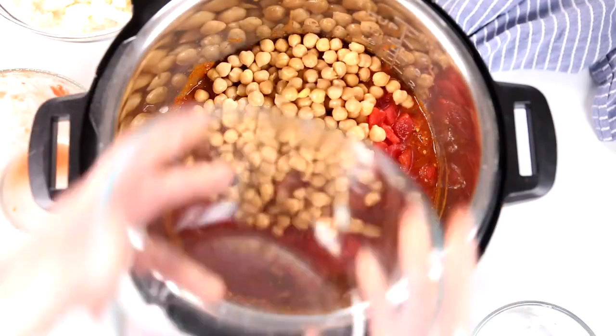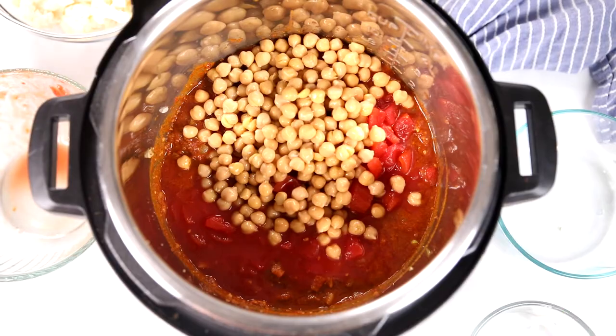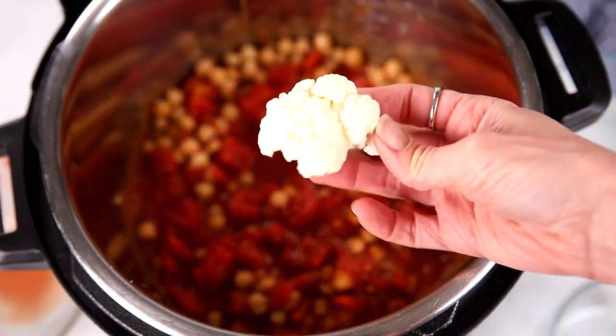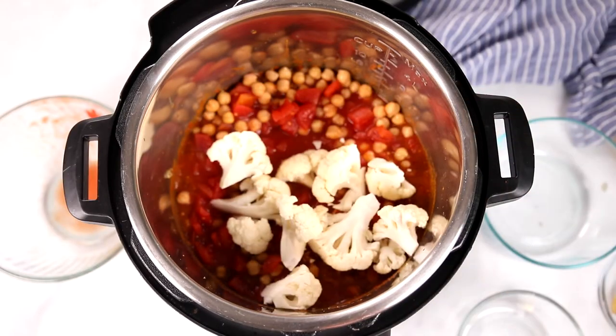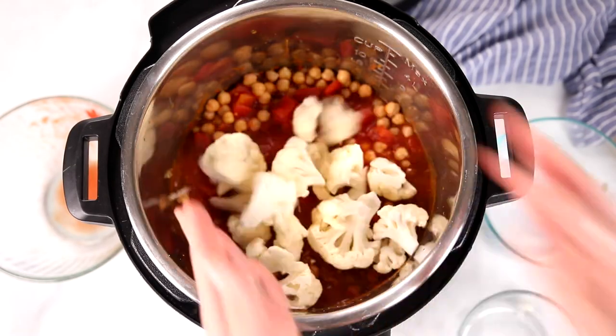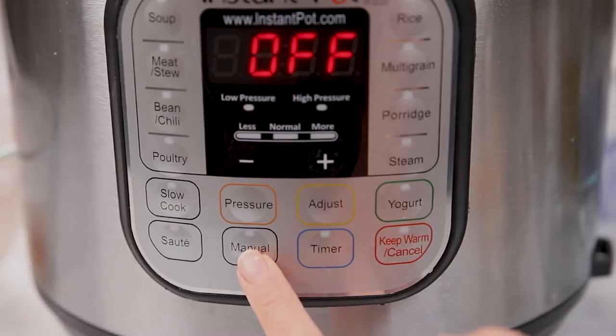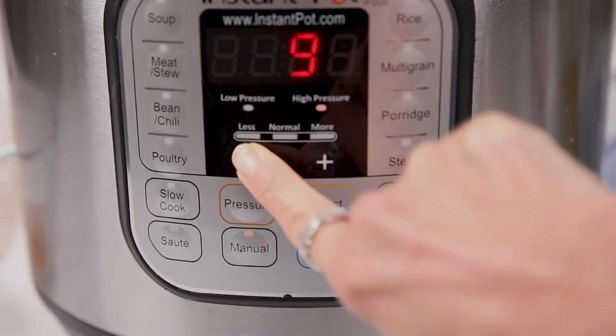For some texture and protein, I'm adding in one can of chickpeas that have been rinsed and drained. For the cauliflower, I have florets here that are about two inches in size — I'm using about four cups, which is the equivalent of one head of cauliflower. And that's it. We're going to pop our lid on the Instant Pot, make sure the vent knob is pointed towards sealed, and set the cooking time for just two minutes on high pressure. That's just enough time to develop all the rich flavors and cook the cauliflower without it turning to mush.